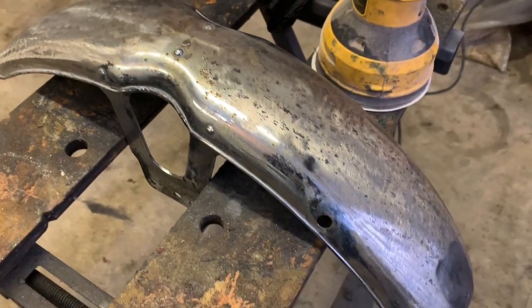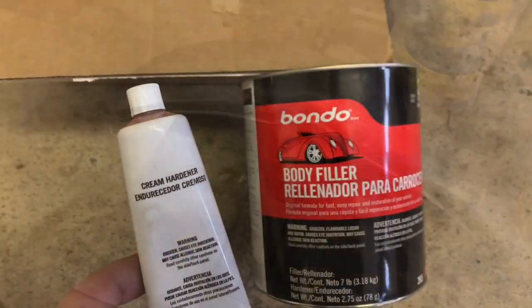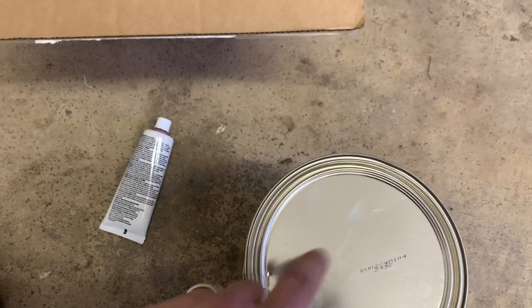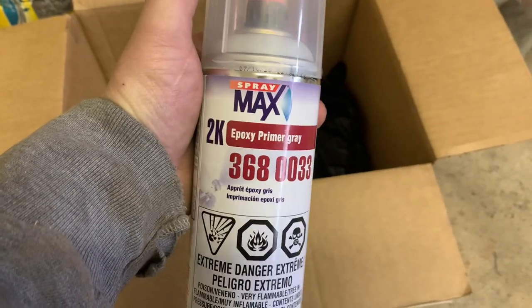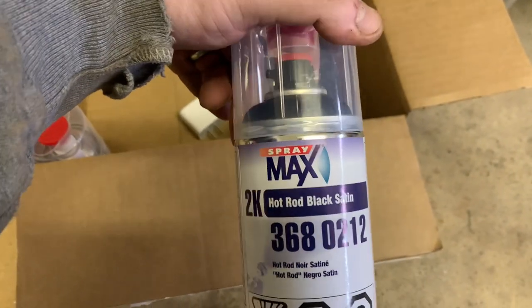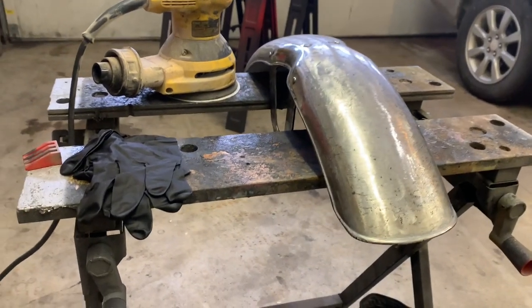You'd think you'd be able to just grab a rattle can and hit it, but you actually need some special stuff. We're going to need to put a little bit of work into this because while it's straight, it's gouged up pretty good. So here's my approach for any major imperfections — got myself some Bondo body filler. We're actually going to use some epoxy spray paint, a two-parter. Using an epoxy primer over chrome has been recommended. Then we're going to go with some hot rod black satin on that fender, and we've got our clear to throw on that.